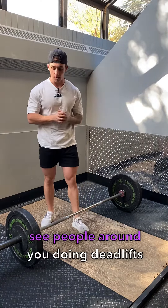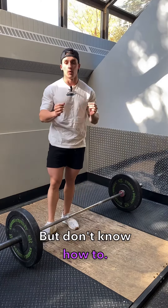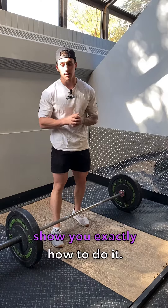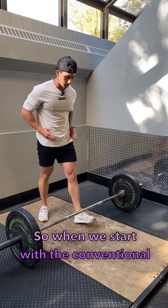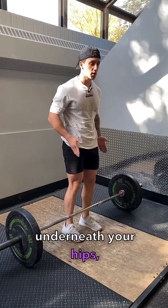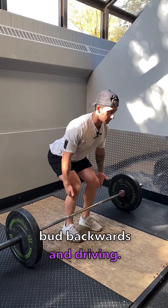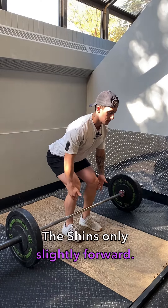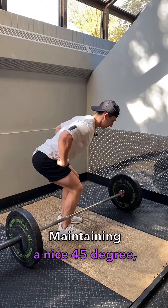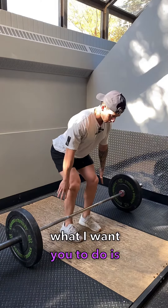So you're new to the gym and see people around you doing deadlifts and you really want to do it, but don't know how to. Well, it's your lucky day because I'm going to show you exactly how to do it. When we start with a conventional deadlift, we're going to start with your feet right underneath your hips. We want to make sure we lower down by pushing the butt backwards and driving the shins only slightly forward, maintaining a nice 45-degree angle in the torso.